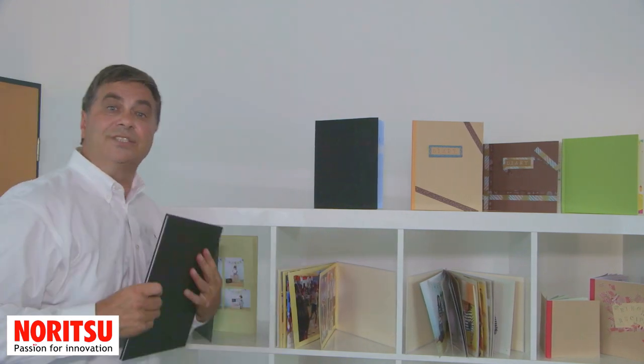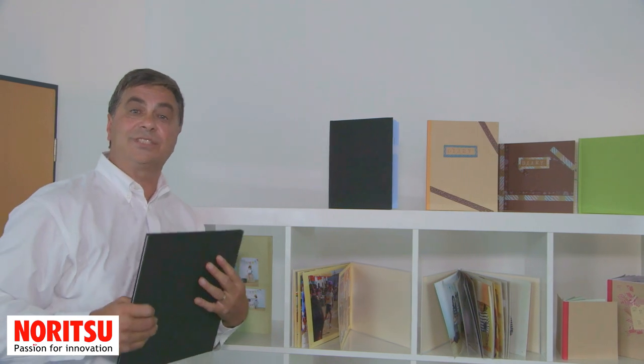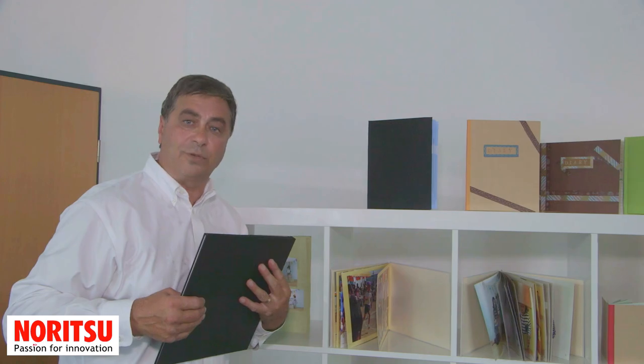Fantastic. This is a great system — a system that you, the retailer, has asked for. The smart lay-flat photo book system.